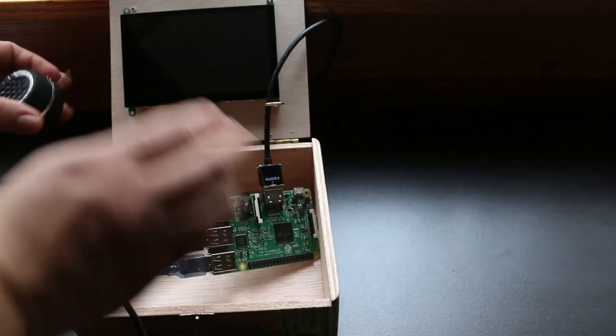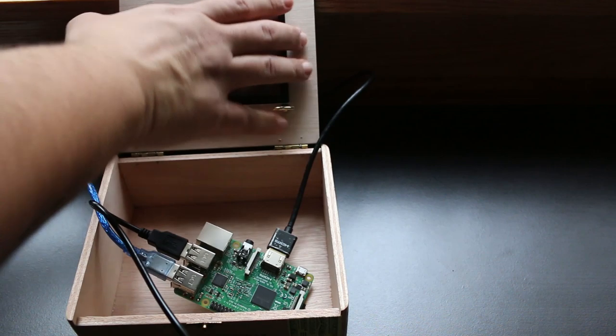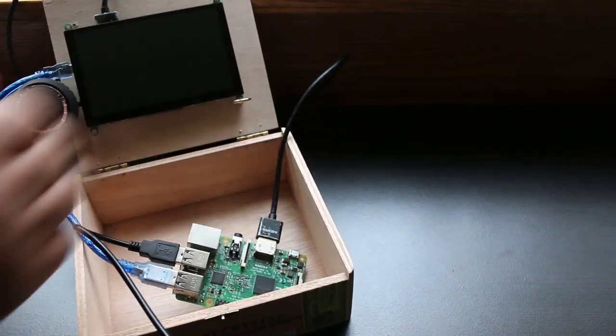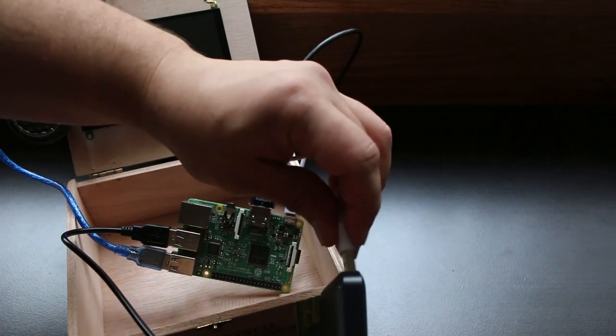Then we're going to take our 3.5 millimeter mini speaker and connect it to the headphone jack of the monitor. We're going to connect the HDMI from the Raspberry Pi to the monitor, and lastly fire up the Raspberry Pi using our USB power bank.